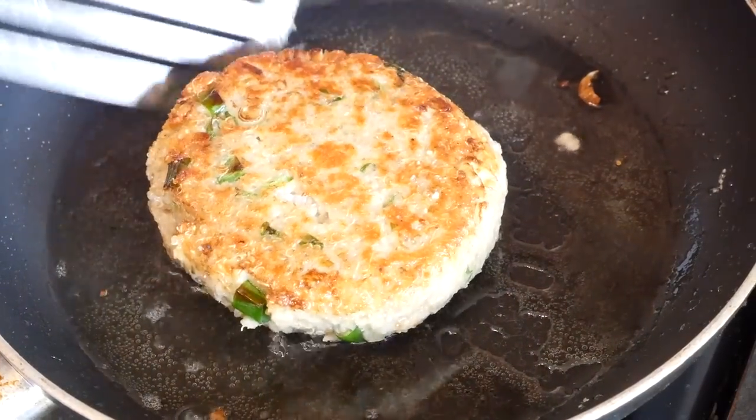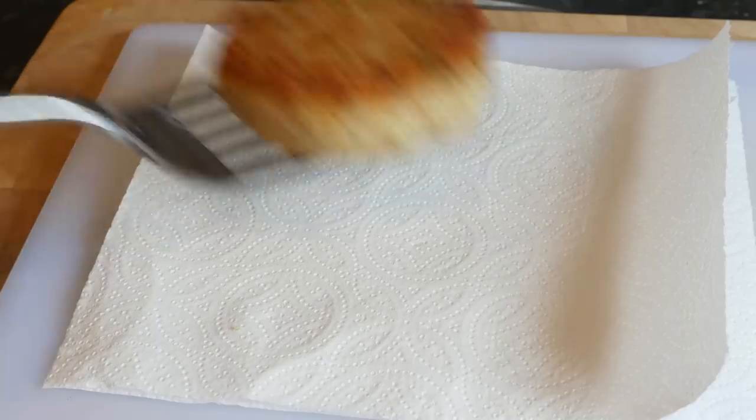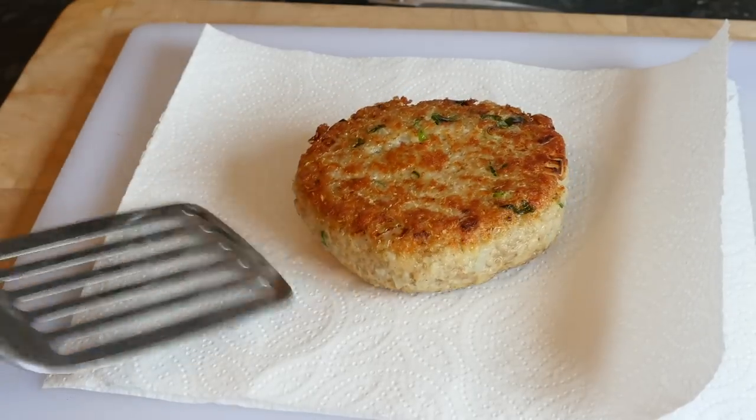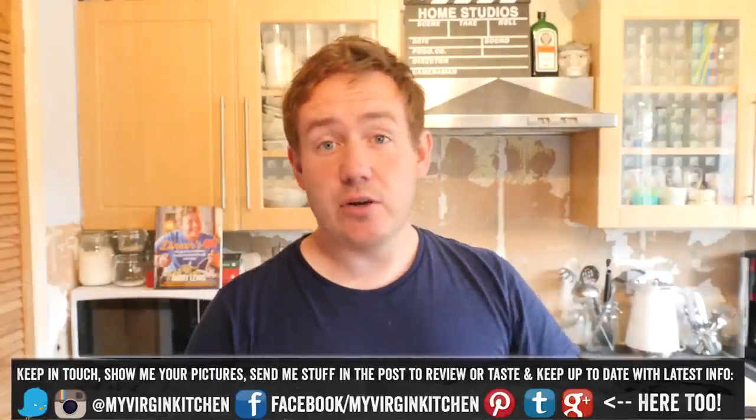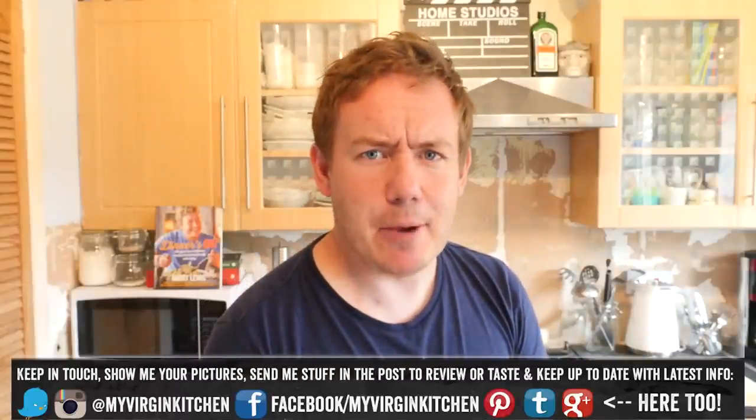That gives it quite a soft middle, which is what I wanted. But if you want more of a firmer middle, you should cook it in deeper amounts of oil — that will crisp it all the way through and actually firm the middle too. So completely up to you — cook it and rest it on kitchen paper.